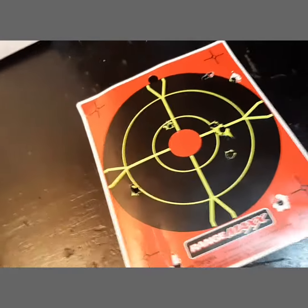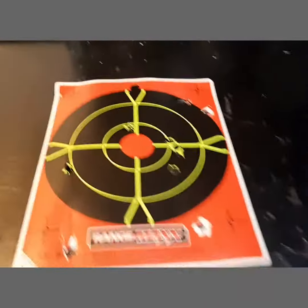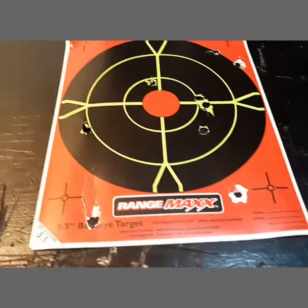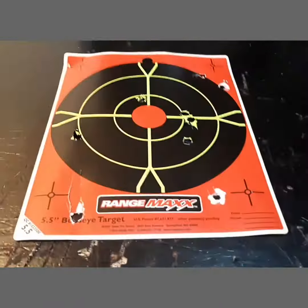These steel pellets didn't even spread or do a lot of damage to the wood behind the target — they just kind of stuck in there. I probably won't be using these pellets much again, but it's always up to you and your opinion. Maybe they're better in .177 caliber or higher caliber. I'm not sure. I'm just using this .22 here, and I didn't like it that much.